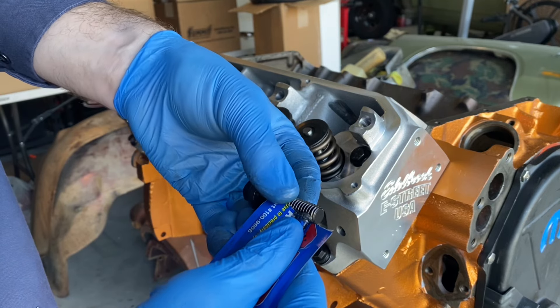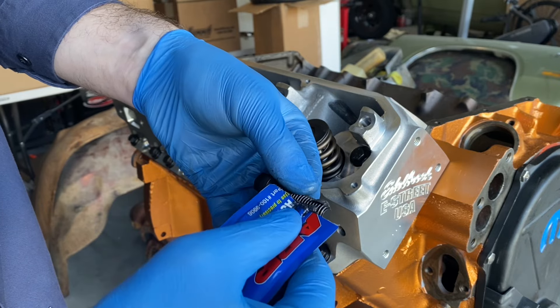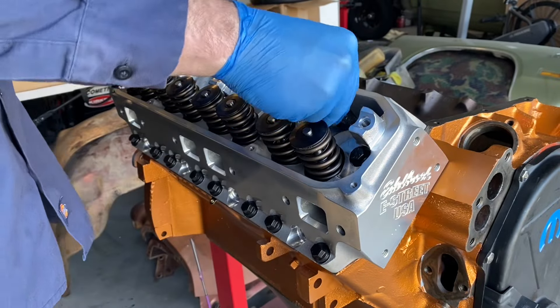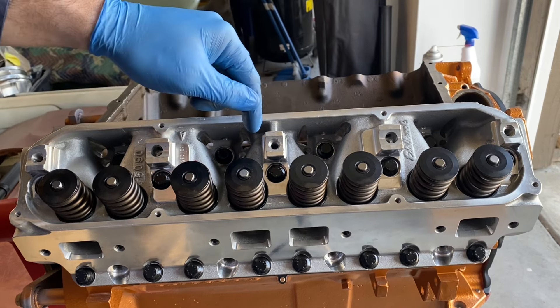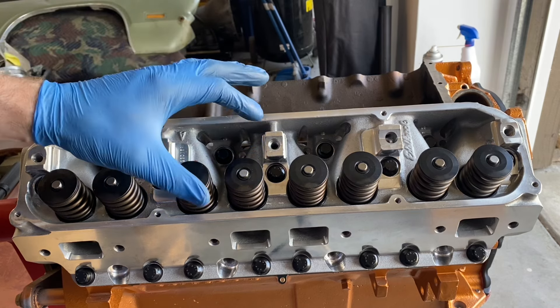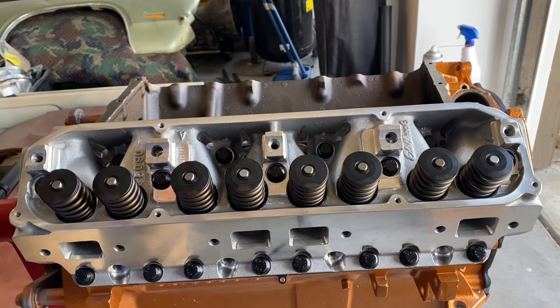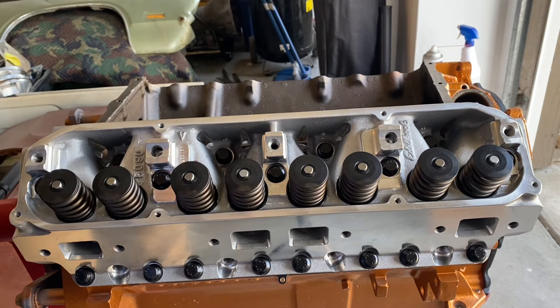Throw some lube on the threads as well, then push it in and it's ready to go in. Now it's time to torque them all down. Edelbrock suggests 40, 55, and then 70 as your final torque sequence. I like to spread them out a little bit for the sake of the difference between dynamic and static torque, and also because I've got an MLS head gasket. So I'm going to go with 30, 50, and 70 for my final torque yield.